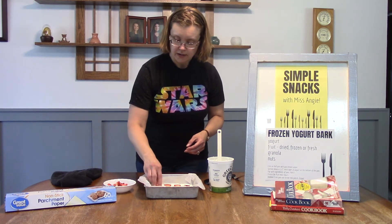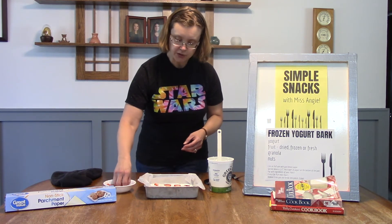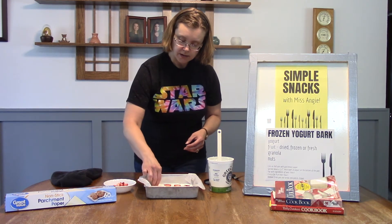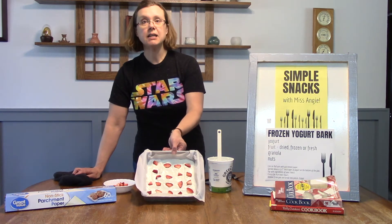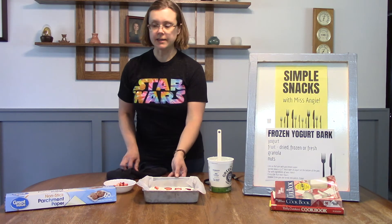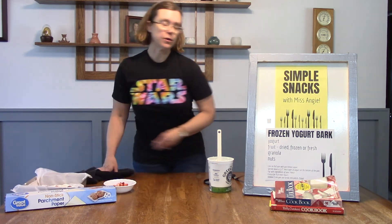So I'm just putting my strawberries on, and that's it — you're going to pop it in the freezer for four hours. Now I'm going to go to my freezer and get out one that I made earlier to show you what you do next.